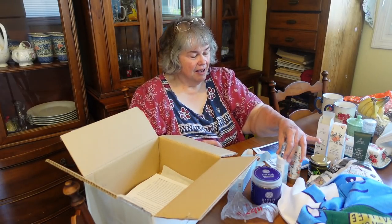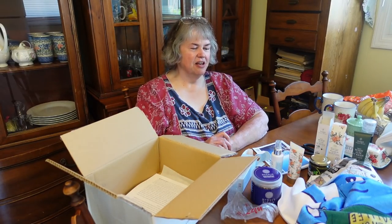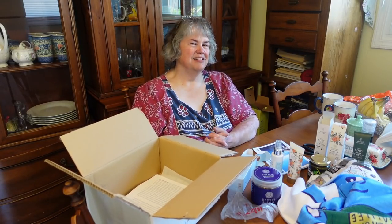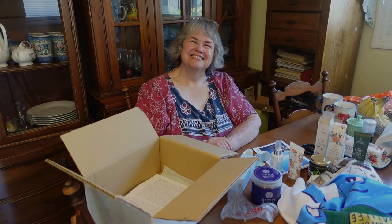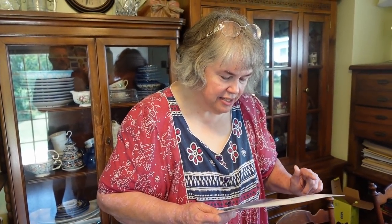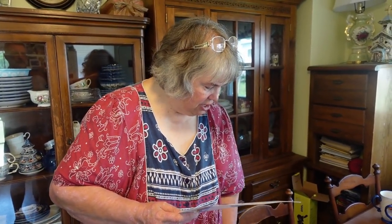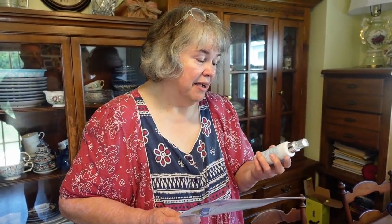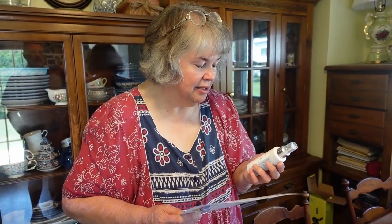I'm just smelling glorious here and we're going to try some of this yummy stuff. Thanks for coming along. I love you guys. Live simple, live free, and be very very blessed. See you later, bye-bye!